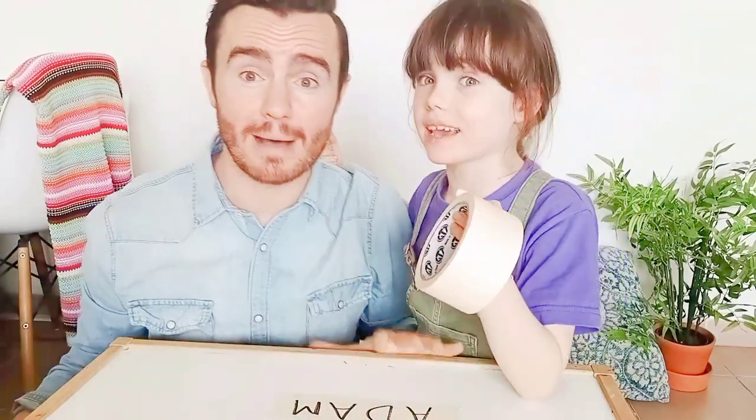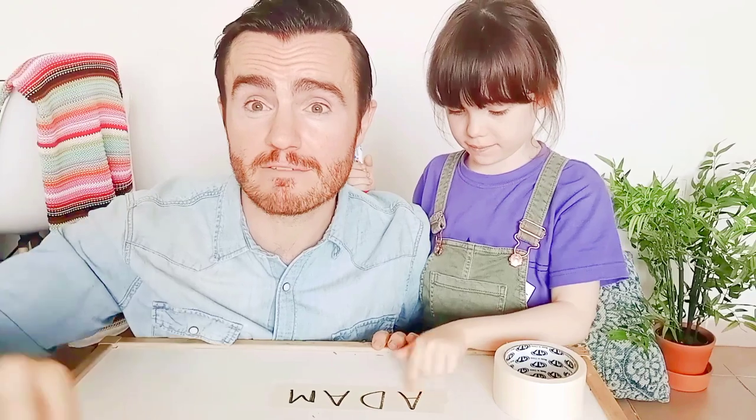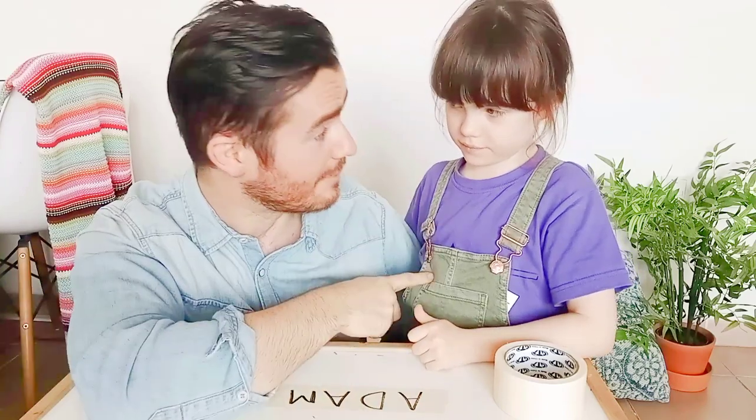So to play balance ball we need to pick a word. We're going to pick my name, Adam, because it's nice and small, it's not too big. You want to put a piece of masking tape on the table and write your word down. Could be your name, could be your favorite sport, could be anything at all. Four, five, or six letters is perfect. For a longer game, have a bigger name. Abigail would be perfect if we have a little bit more time.